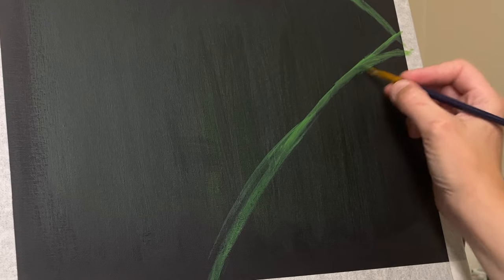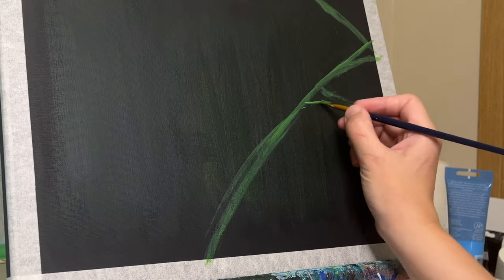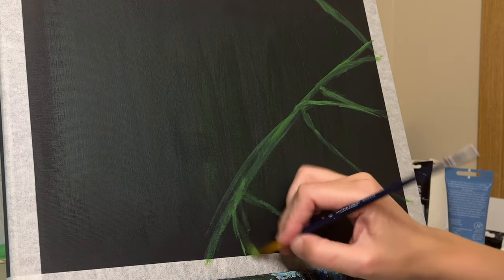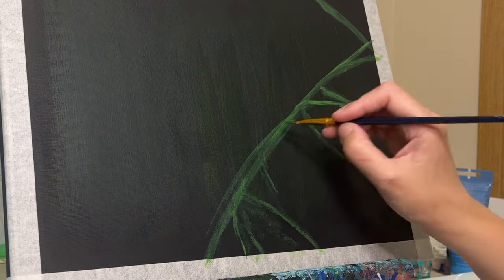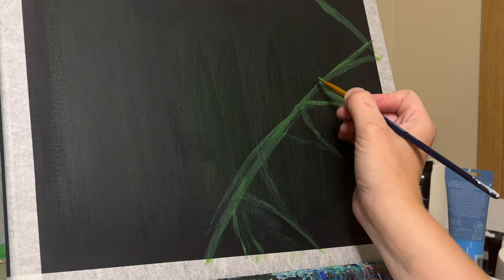Now why I'm painting this — first off, we are kind of revamping our bathroom a little bit in our home and we needed some sort of green art. So that's where the idea for this painting came from. We needed something nature-like, something green, something that would go with the rest of what we're putting into that bathroom.